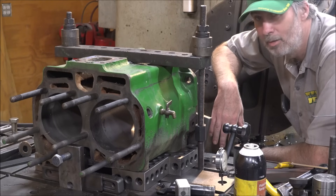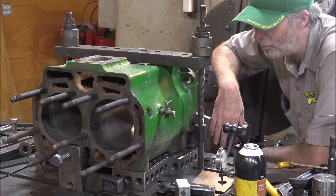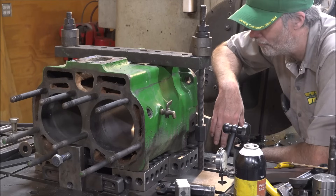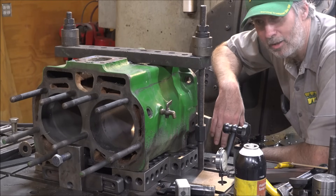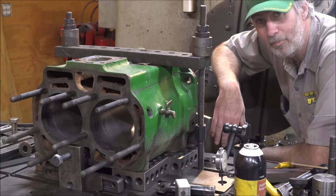So we get the mill fired up and run this thing through here. It takes a while to get all the way through — it's like 13 inches of bore or something. Set it and forget it and come back in a little while. Let's get to it.